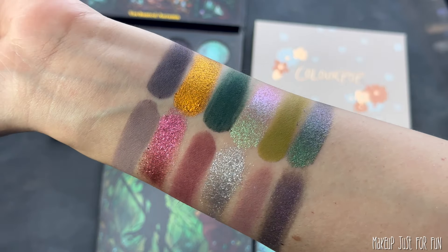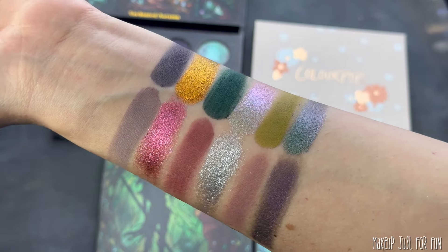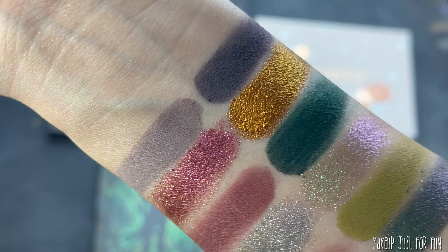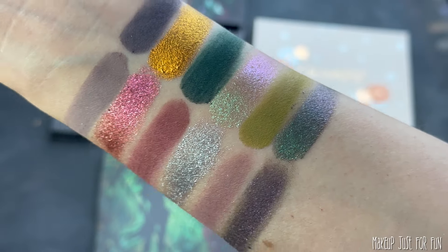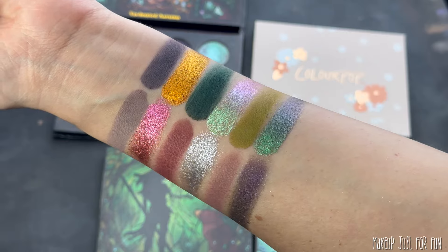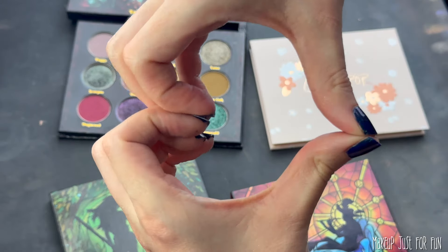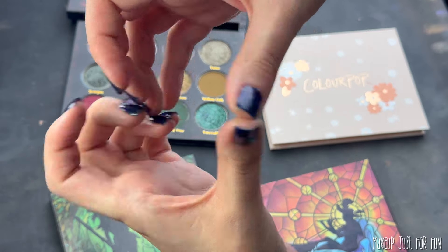I would love to hear what you think about these palette remixes — which one was your favorite, the more neutral or the more colorful? Do you want to see more videos like this, and do you want the next one to be less about the process and more about looks from the remixes? I always want to know what's going to be most helpful to you, so make sure you leave all of your thoughts down in the comments below. As always, thank you so much for watching, I'll see you soon, and I love your face — bye!